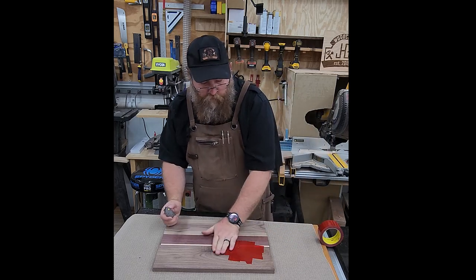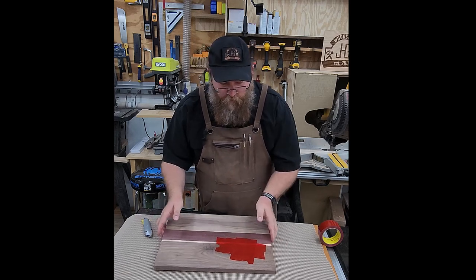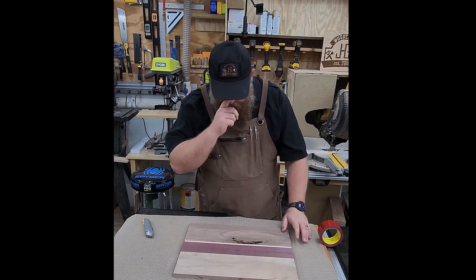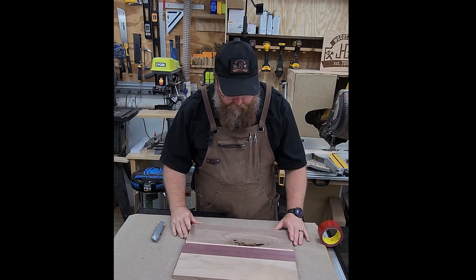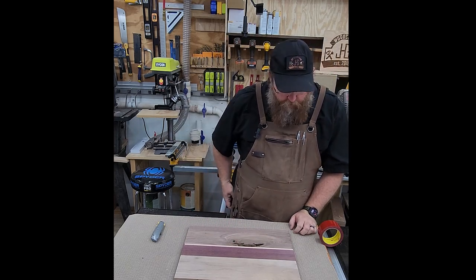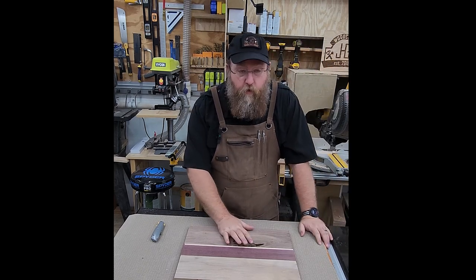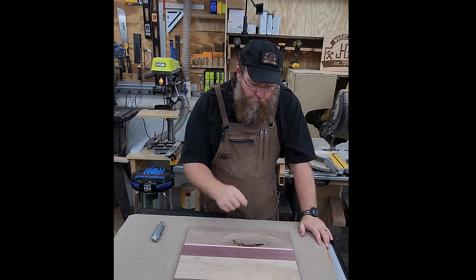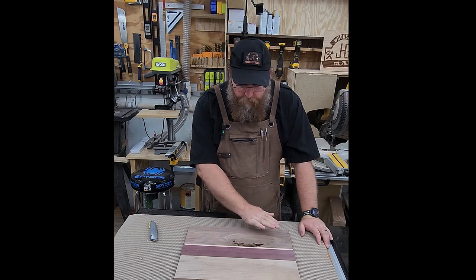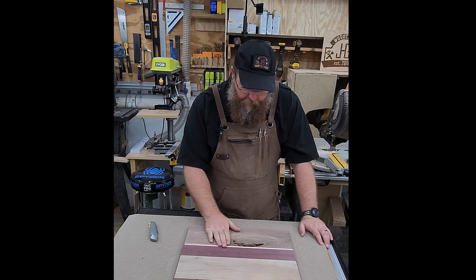That gives us the seal on this side. We'll mix our epoxy up and pour it in. Because this is filling a void that is the full width of the wood, we do need to use a deep pour epoxy versus a thin top epoxy. We're going to pour that in, let it cure at least 24 hours, and do a deep black fill.